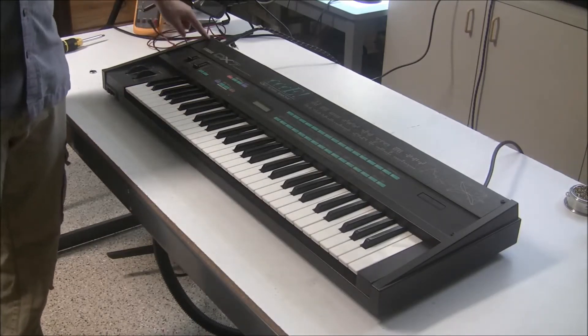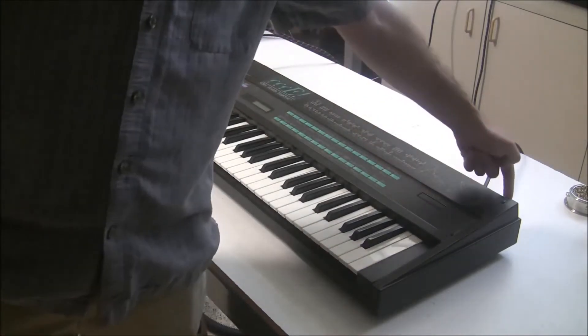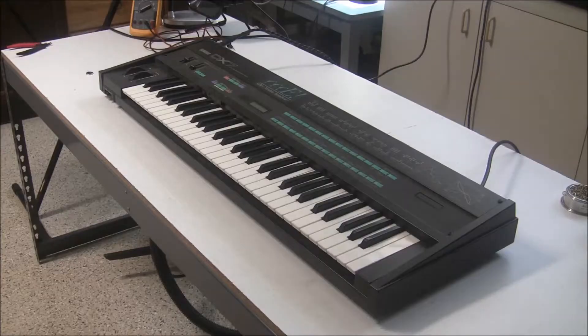There are five screws — one here, one here, one here, one here, and one here. I'll grab the camera and go around back to show you that one. This is the screw on the back that you need to remove. So let's remove those screws and open up the keyboard.